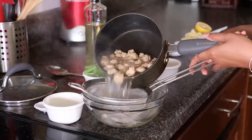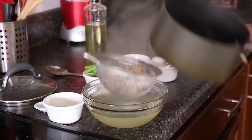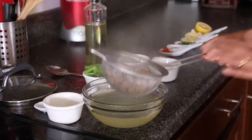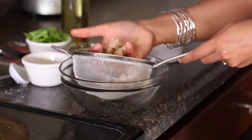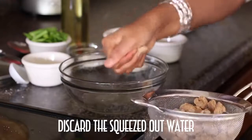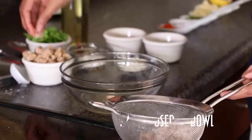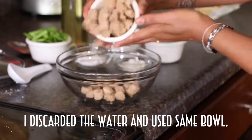We'll drain the water from the soya chunks and press them slightly to squeeze out any extra moisture. Make sure that you do it after they cool slightly — we'll leave them for 5 minutes so they're easy to handle. I'm going to squeeze out all the moisture from the soya chunks and keep them aside. I'm making a very small batch today. Squeeze out all the moisture and keep it aside.